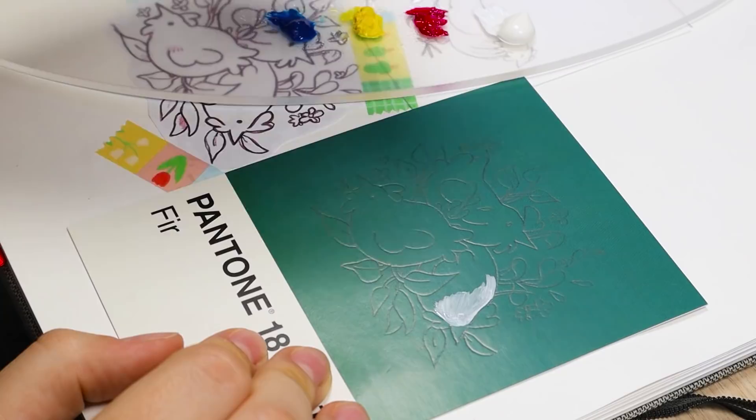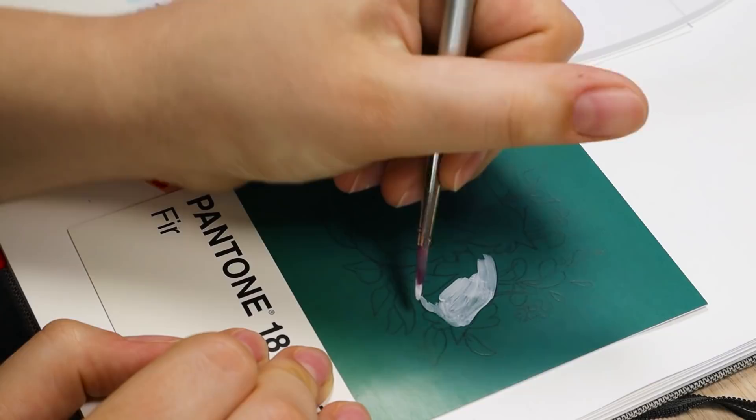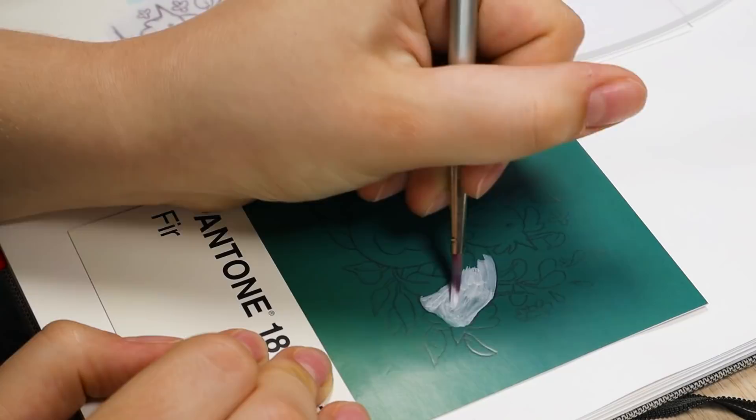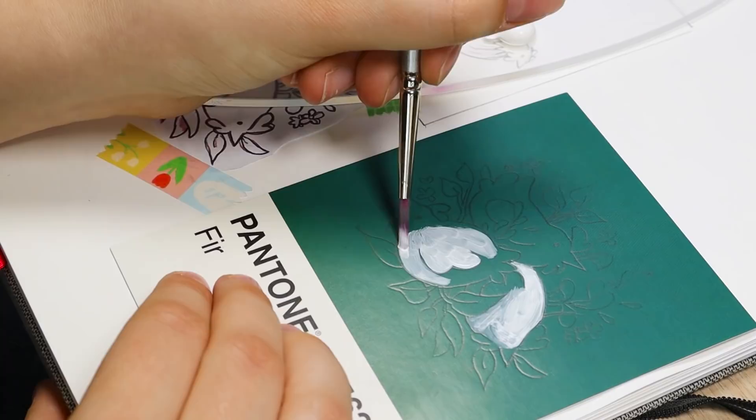I decided to use my white gouache and my cyan, magenta, and yellow — I think I only used those for the entire painting. I really like having just the mixing colors because you can make any color from cyan, magenta, yellow, and white. I didn't end up using black at all, because black can dull the colors and gray them out, and I wanted this to be pretty bright. I was able to get pretty dark colors with just the primaries.